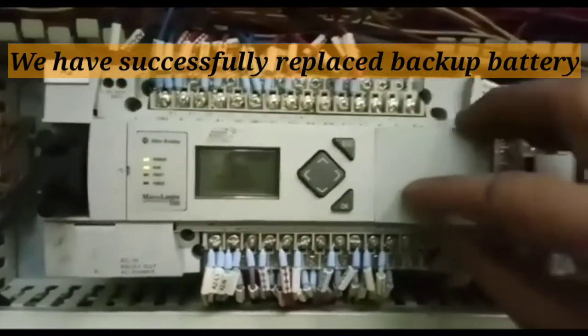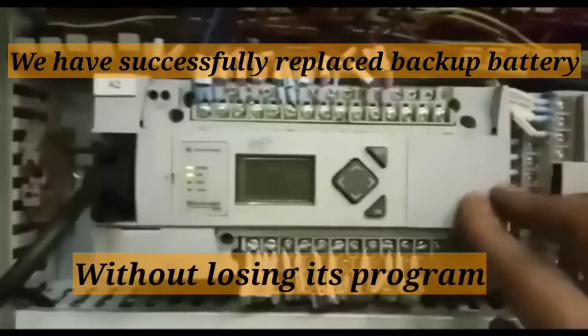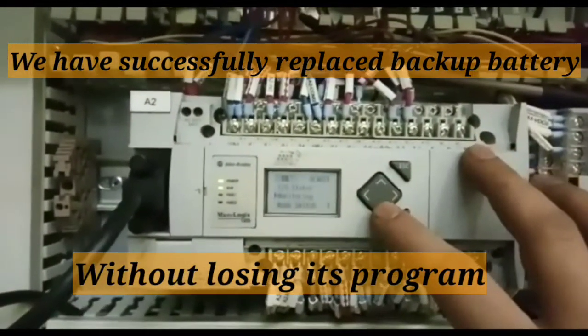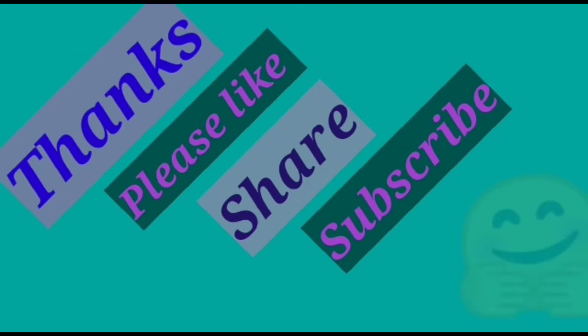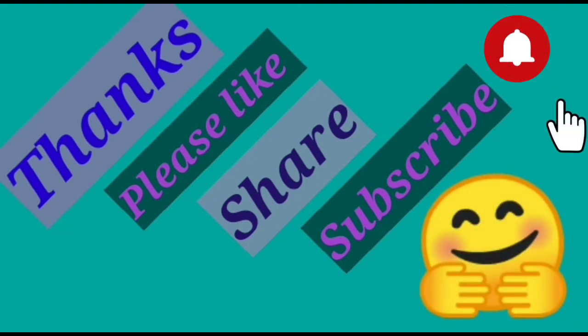We have successfully replaced the backup battery without losing its program. Thank you so much for your love and support, and see you soon with a new informative marine electrical and electronics troubleshooting video. Till then, take care and be safe.